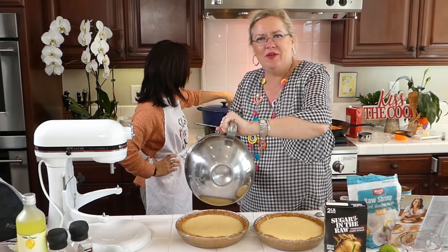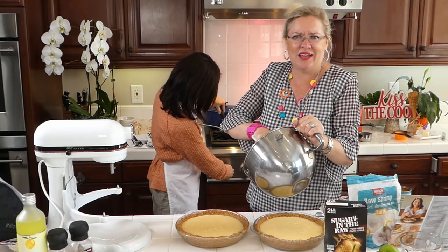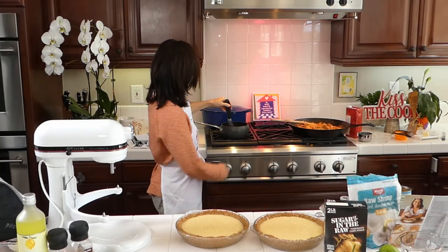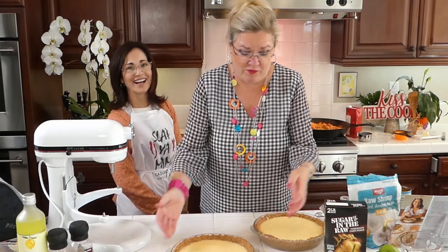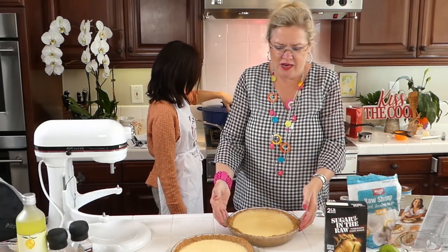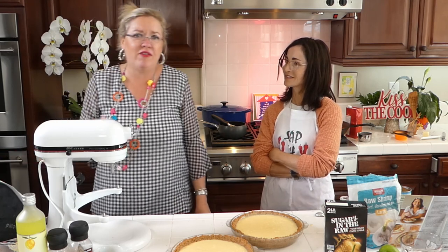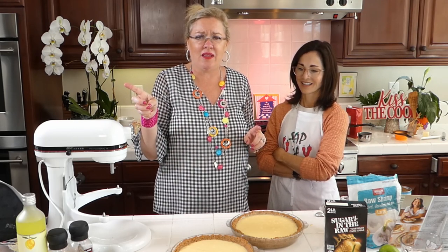Depending on who I'm making it for, I like to make whipped cream with a little bit of Cointreau, or in this case I could make it with a little limoncello to make it lemon flavored. These pies get baked at 325 degrees for 15 to 20 minutes, then you pull them out and let them cool completely to room temperature before putting them in the fridge so they don't crack on top.